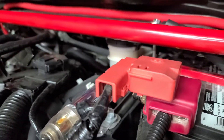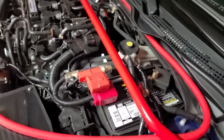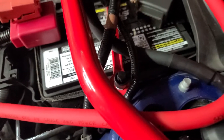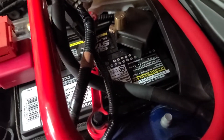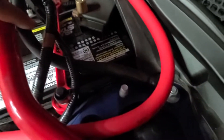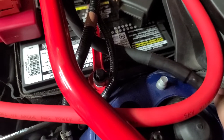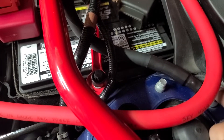I've got kind of the Big Three going on here. I kept the factory ground just for the heck of it — it wasn't really harming anything — and then I added another one from the negative battery terminal over to the shock tower.